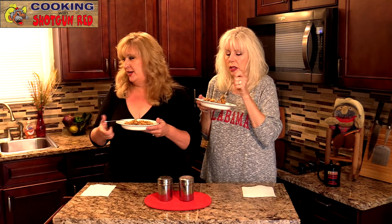Smell-o-vision! Oh my gosh, this is so good. Check this out — great flavor, really good flavor. This is one of those dishes where you're just like, oh yeah, comfort food — this is it right here. As Steve would say, 'Is this the best beef tips and noodles you've ever had? If it ain't, it ought to be!' We'll see you next time right here on Cooking with Shotgun Red.